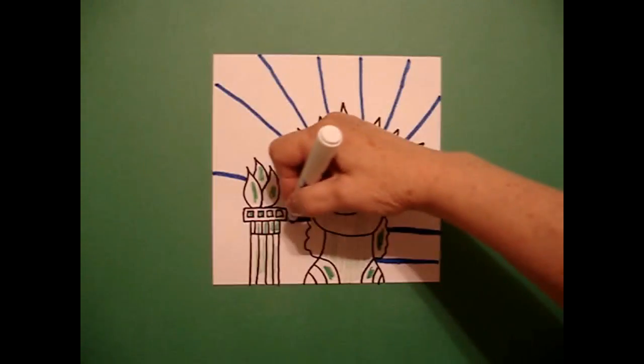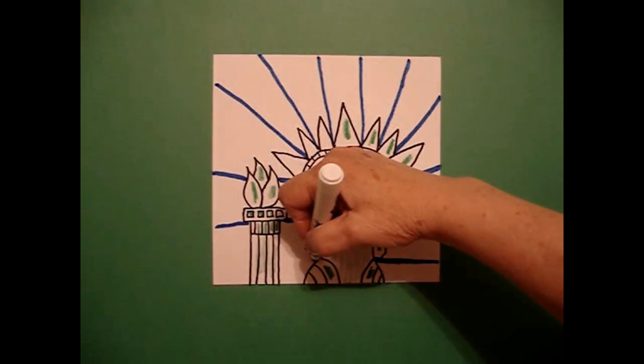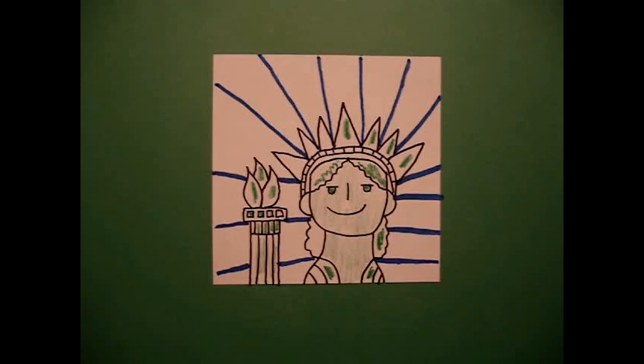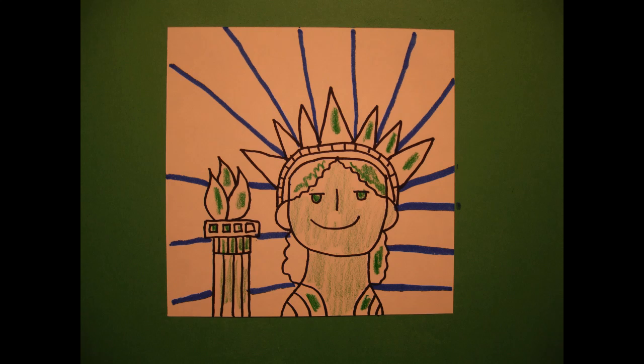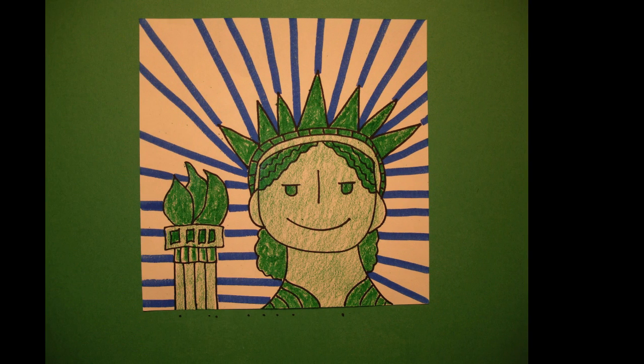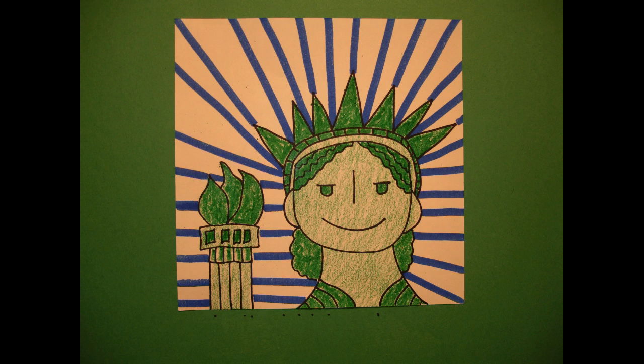Jump over — don't draw through your drawing. Keep going all the way across. Here's my Statue of Liberty all colored in, ready to offer America to all of the incoming immigrants coming to the United States. Bye bye.